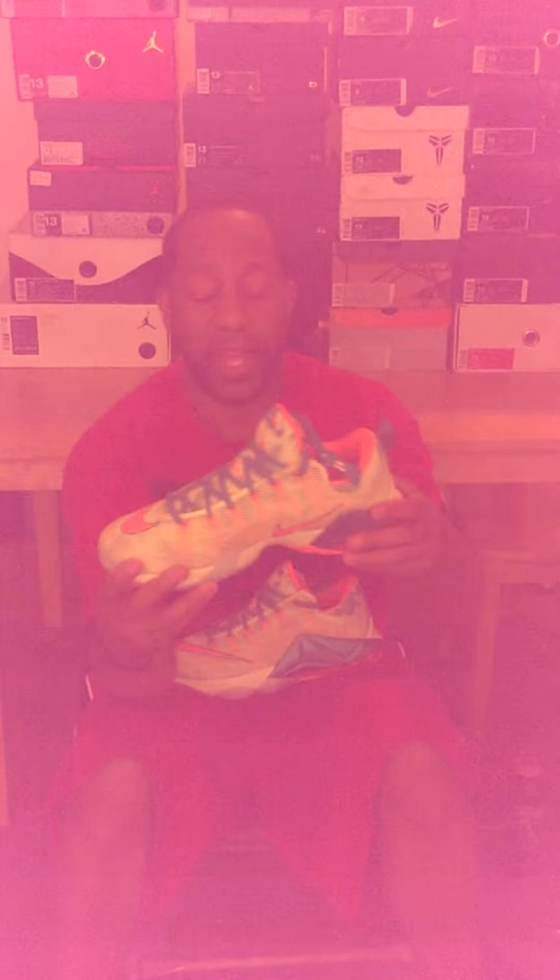LeBron 12 box. As you can see, the LeBron O'Palmer has accents of the lemonade iced tea drink. Flowers, the inside, and it has like a lemonade bottom, as you can see. I like the way Nike used the tech that they have on there.